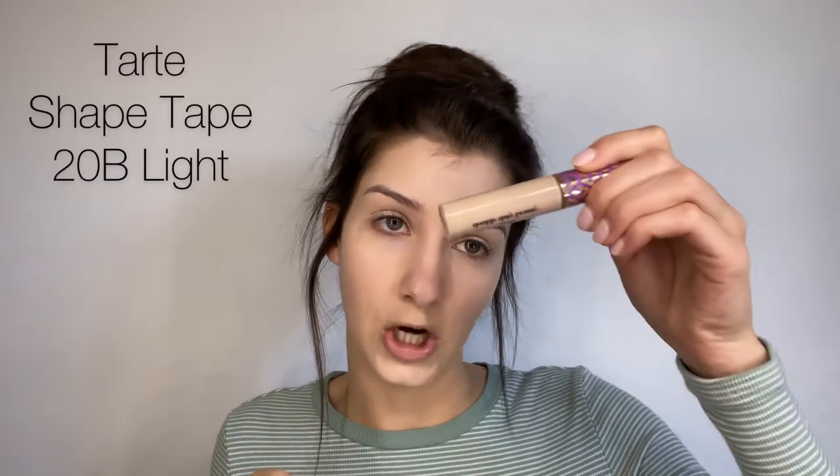Next up, I'm going to be using some concealer to brighten and conceal because bags these days — it's a mess. I'm going to be using the Tarte Shape Tape today. I love this concealer. I'm using the shade 20B Light. I'm not big on super bright under eyes. If you are, I totally recommend going a shade or two beneath your skin color. I don't like to be super light under my eyes. So I'm just going to take my Beauty Blender and just pat that in. This concealer does really well with a brush too, but I prefer a sponge.